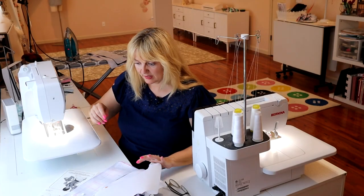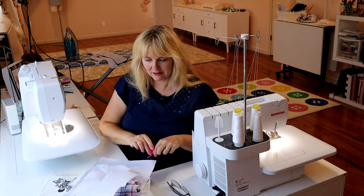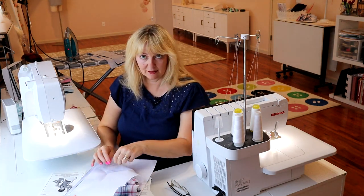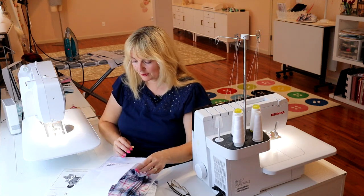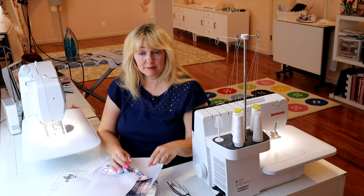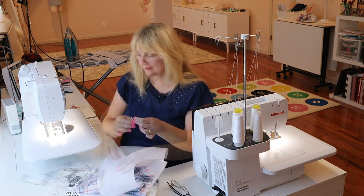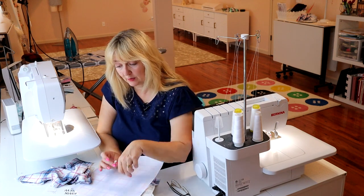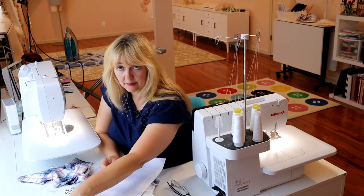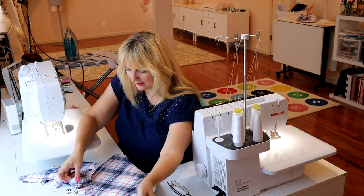I actually expect this to be a pretty fast sew because there's really no finishing — you don't have to do a lot of hemming. The only hemming on this is the sleeve, and if you choose the version that has ribbing for the sleeve, you don't have to hem that because the ribbing handles it. First thing we're going to do is sew this together at the shoulder seams. I will be serging quarter-inch seam allowances throughout, other than the sleeve hem for the view that I chose.